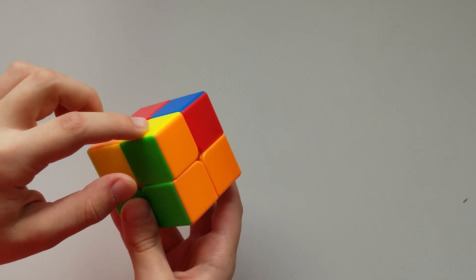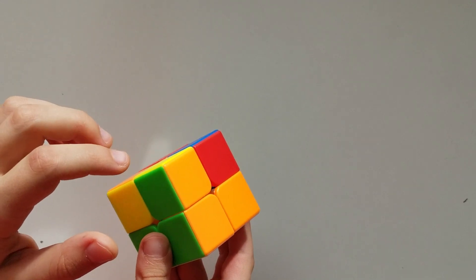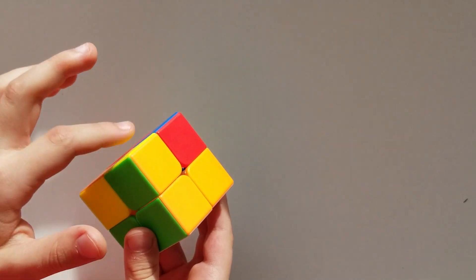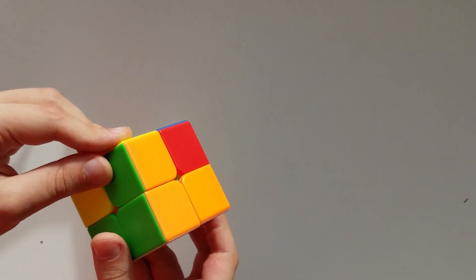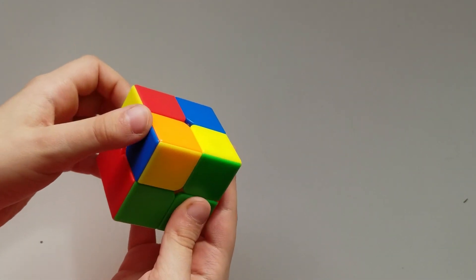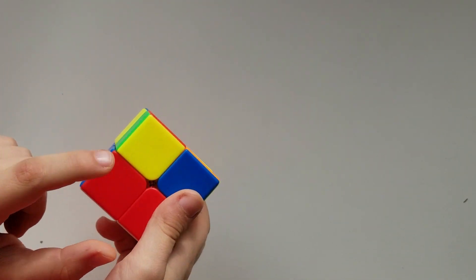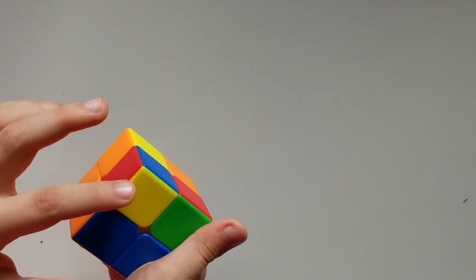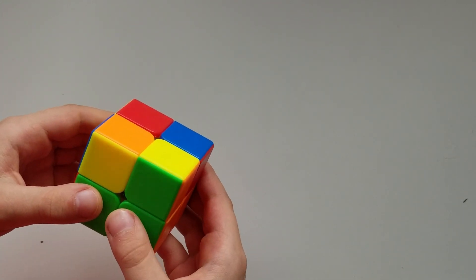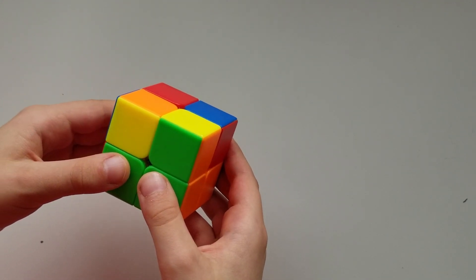What I mean by 'apply' is: this corner has orange and green, and this one also has orange and green, so it applies. They don't have to be oriented correctly — yellow can be here and green can be there — but as long as both pieces share the same two colors, it counts. We need to find at least one corner that applies like this.